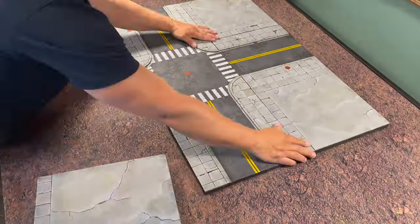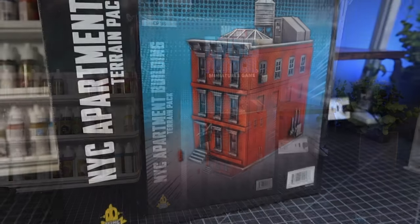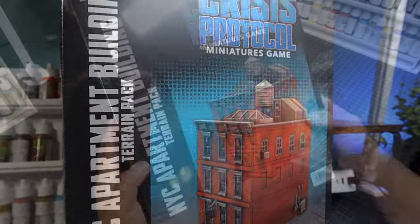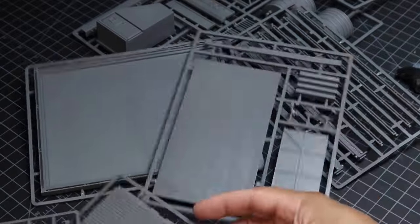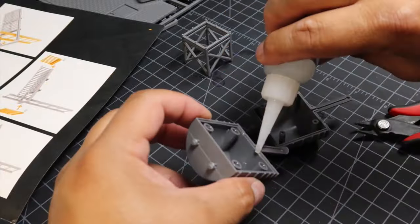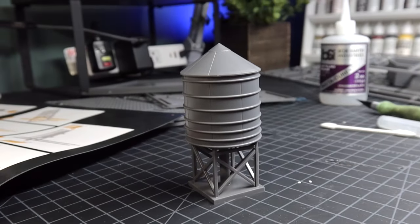To go along with our Marvel Crisis Protocol City Board, I decided to build and paint up the apartment building. With this building, they gave you several options to add or customize it however you'd like. Along with this apartment building, they gave you several pieces of other scattered terrain that you can throw around with your superheroes, one of which is a really cool water tower.